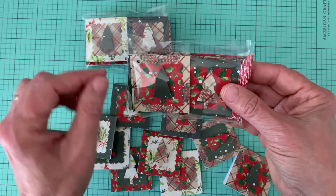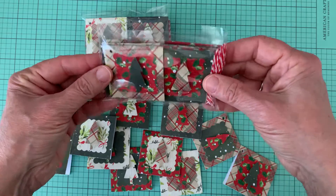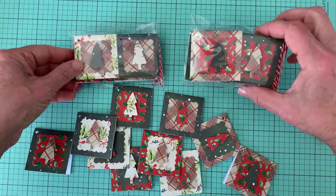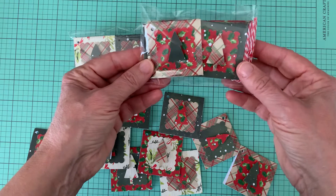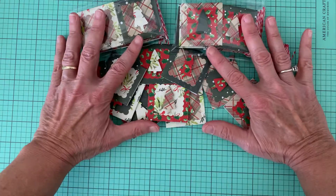It was easier to package that way than already putting the twine in there. I thought this looks really cute and here's another one that I did. These make cute little gifts for your crafty friends, family members — they're great for stocking stuffers. So that's this here.